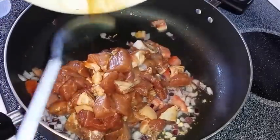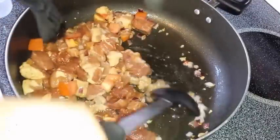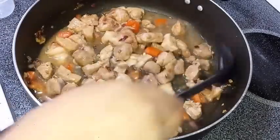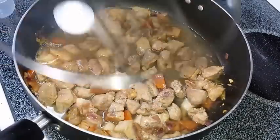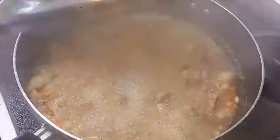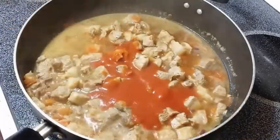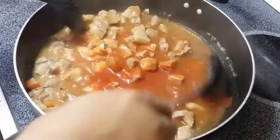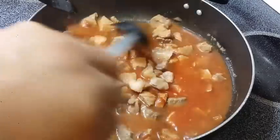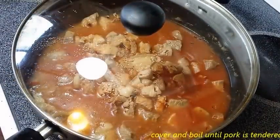Yan, ilagay na po natin yung ating marinated pork. At pagka medyo nawala na po yung redness, dagdagan po natin ng 1 cup of water. Ayan, pakuluan po natin for like 10 minutes. And after 10 minutes, ilalagay na po natin ang ating tomato sauce. And then, takpan na po natin ang ating niluluto.